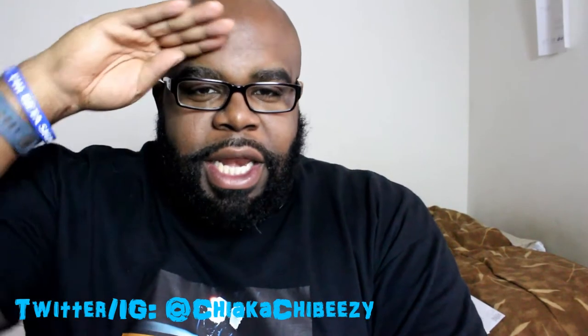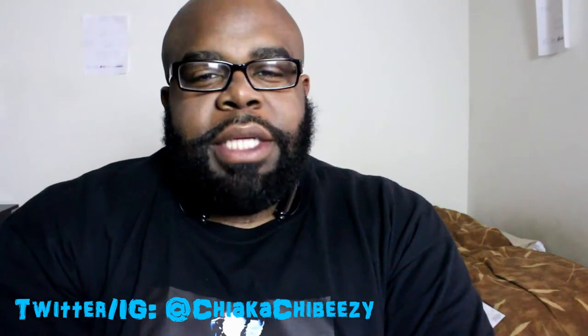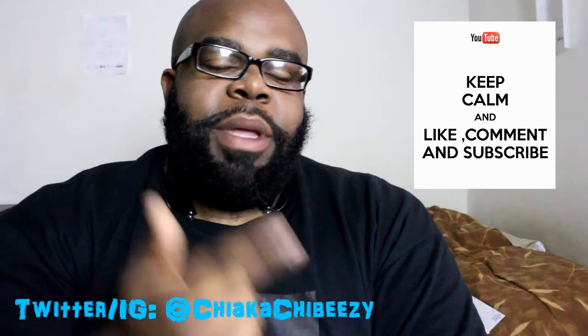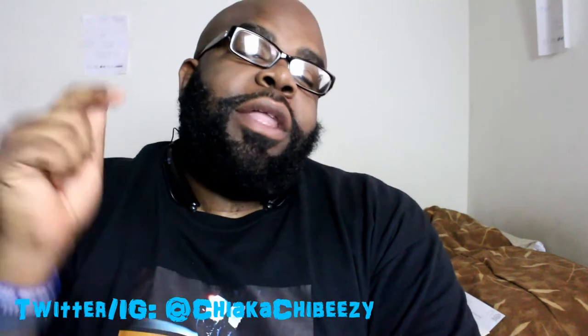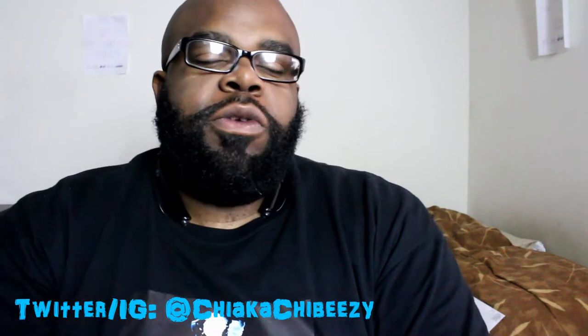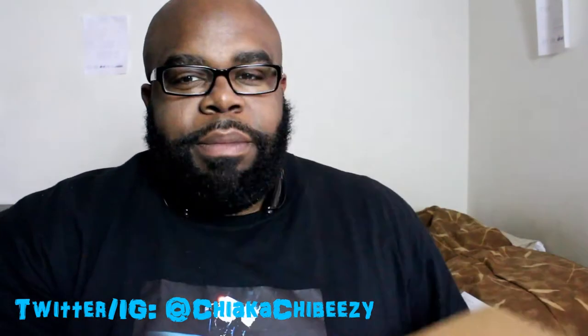What up everybody, it's your boy the Smart Sneaker Head in the house, coming with a very quick unboxing. Before we get started, as always please hit that thumbs up, comment, subscribe, share, and hit the notification bell on my home page so you know when all of my YouTube videos drop.